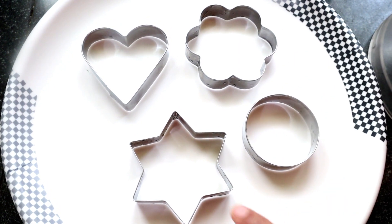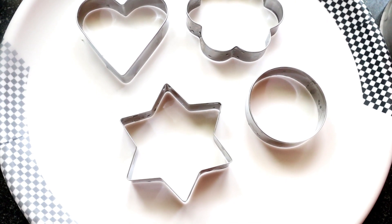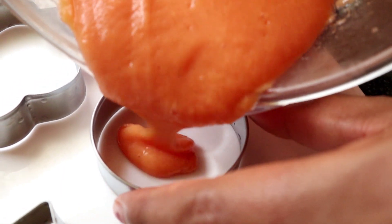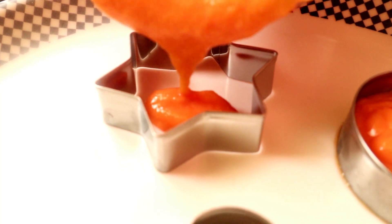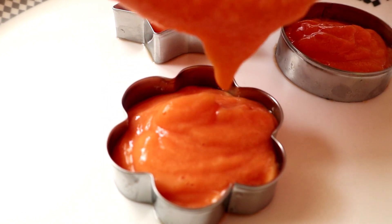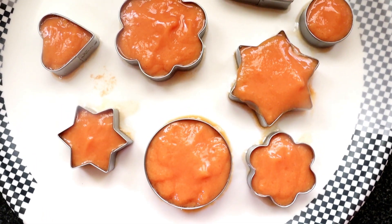You can use these shapes online — you can buy a link in the description. I will use these shapes for 1 hour.